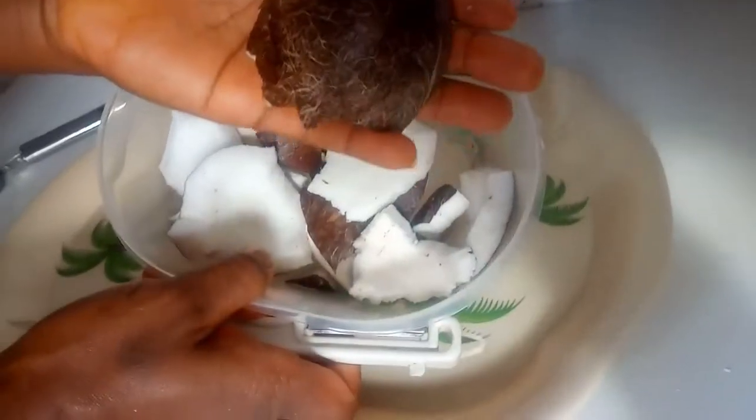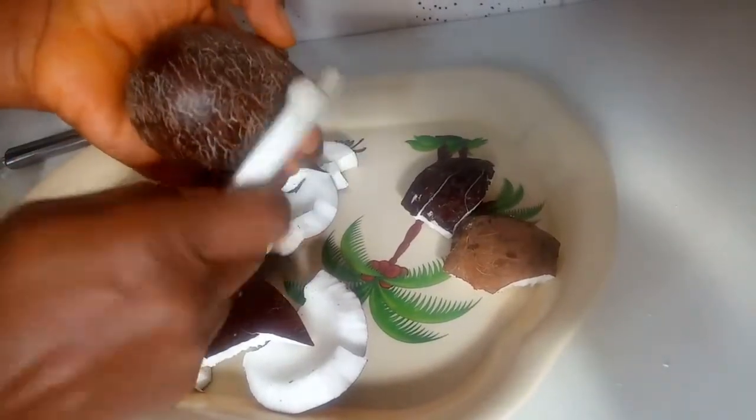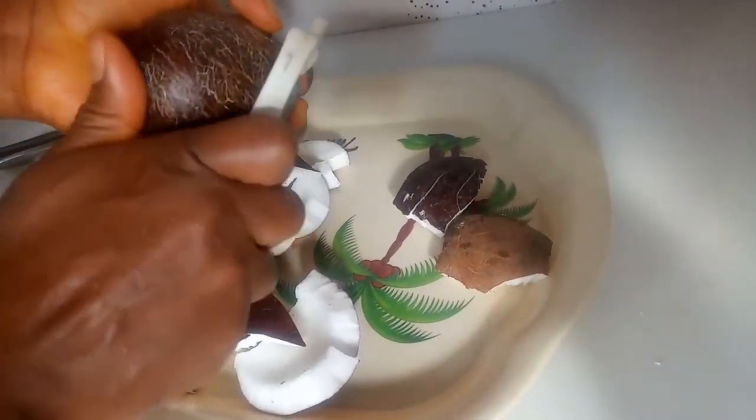I'm going to be showing you how you can make this at home. To make coconut flour you will need matured coconut. I'm going to start by removing the brown skin of the coconut using a peeler — you can also use a knife.